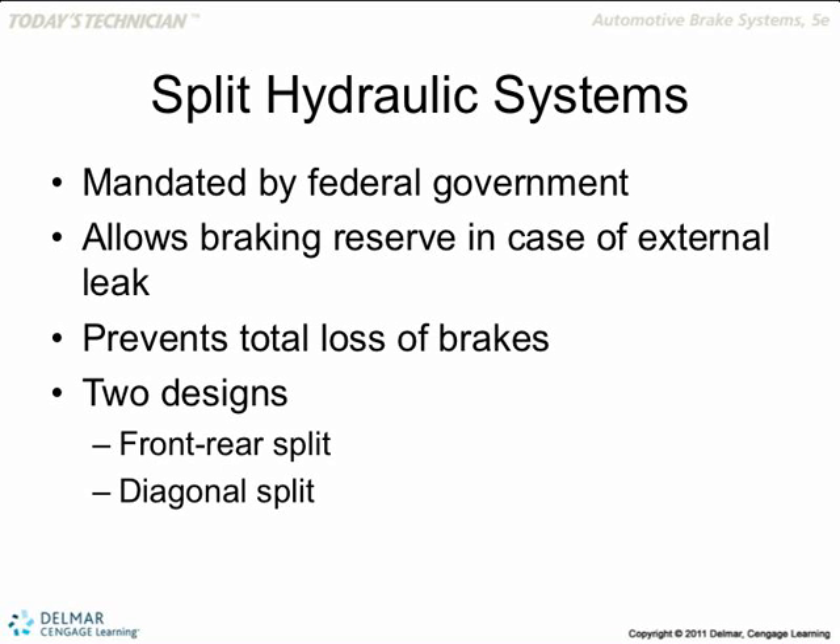If this line ruptures and you've got gushing brake fluid there, you're losing braking power on the right rear and left front, but you still have braking power from the right front and left rear. That way you balance it out.